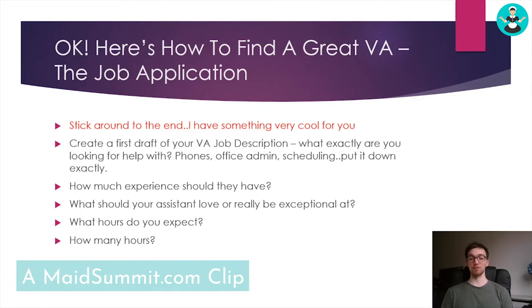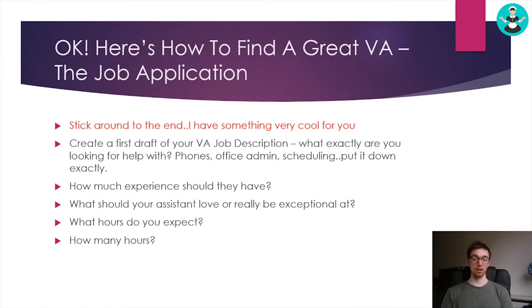You've probably already written a job application for a cleaning technician or an admin assistant, but there are a few specific things I want you to pay attention to as you're actually creating a job application. And if you want the job application template that's in the course, at the end I give you all my exact templates and SOPs for you to just plug and play.